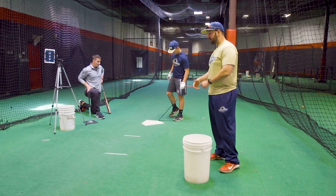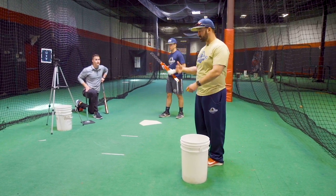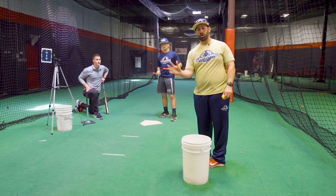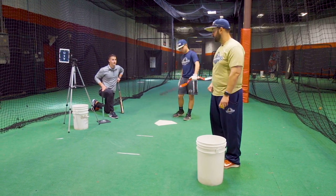So the wiffle ball attachment — the way that we try and cue this, there are different ways, some of which we've actually gotten from the players — is get your back shoulder to the pitcher, which is the one that I use a lot. One of our players the other day said he tries to think that he's catching the ball with his backhand, because it's almost on the same level as the black attachment.